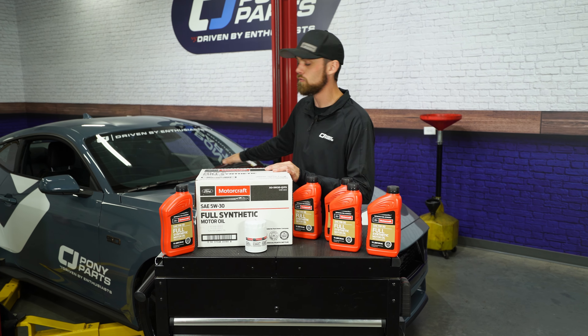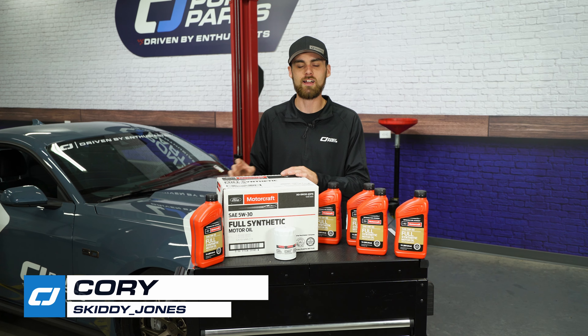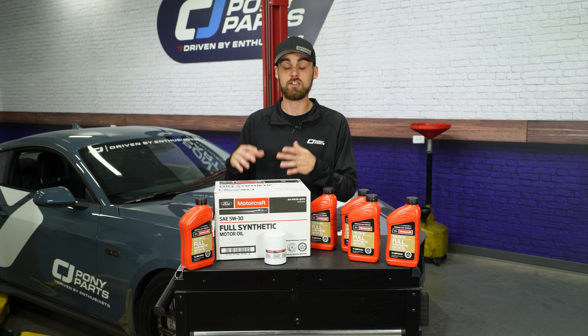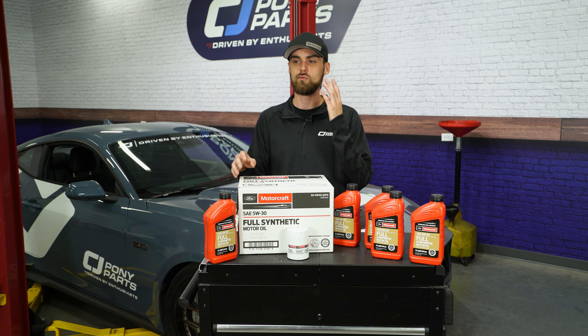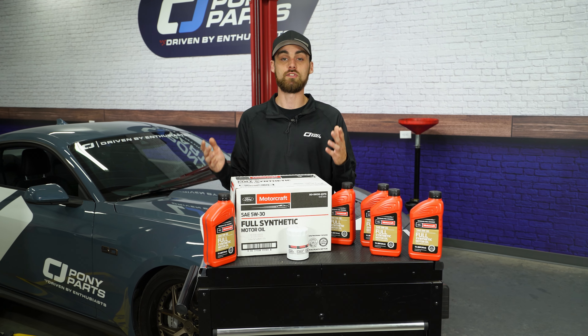What is up, everybody? It is time for our 2024 Mustang GT to get its first oil change. I'm sure there's a couple of people out there that don't know how to change their oil on their 2024. And if you watch this video, you'll be able to change your oil on your S550, your Ford Bronco, your F-150, many vehicles. It's realistically all the same.